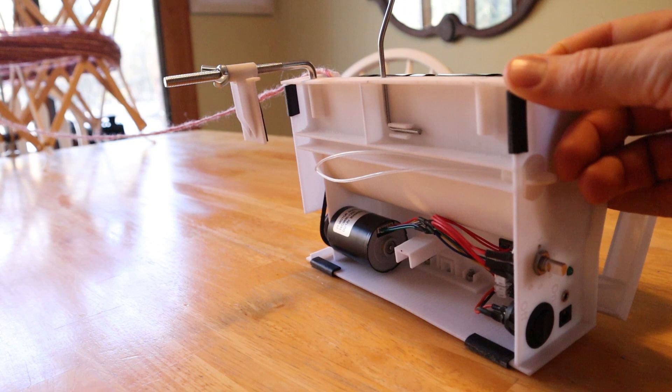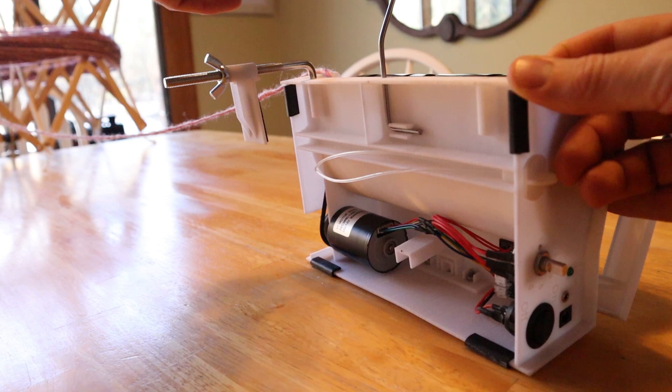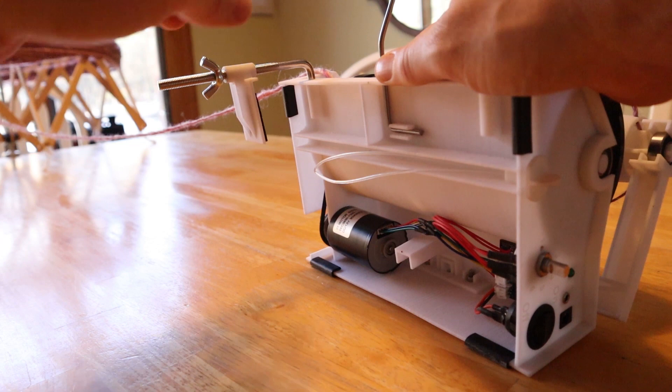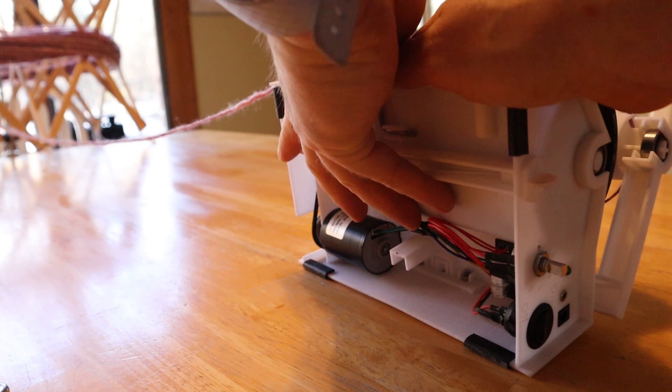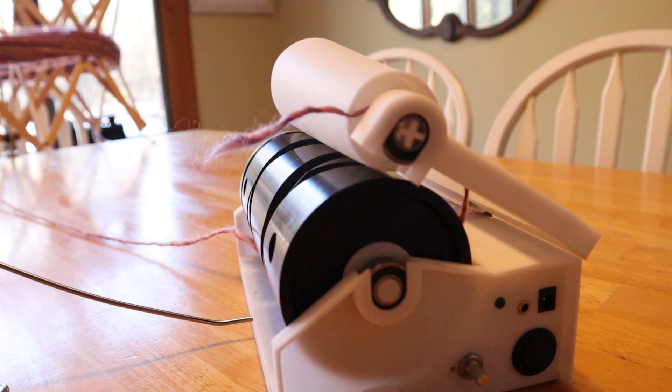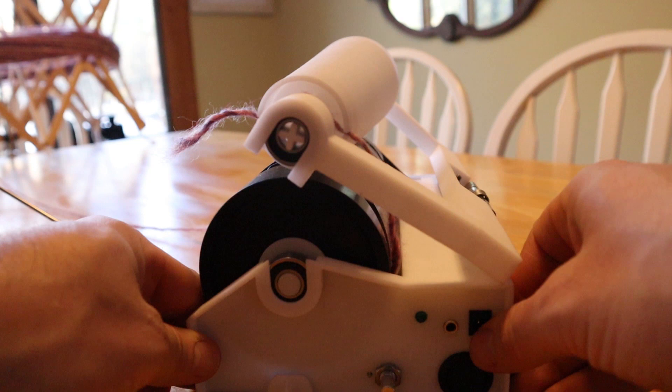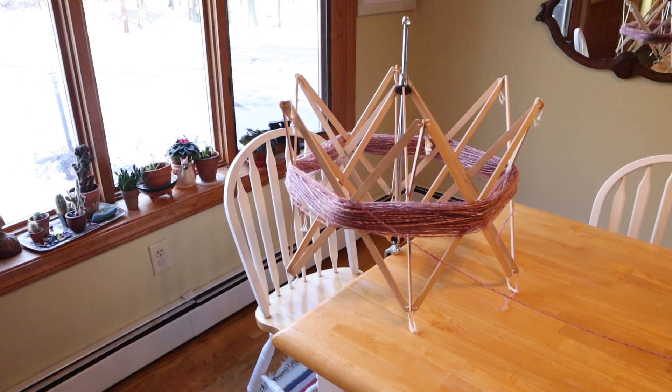One other thing I added is this clamping mechanism. This is actually a clamp that's the same as what I'm using on the yarn counter, so I already know this clamp works quite well. You just put it on the edge of a table and hold it in place. I've actually found that because this machine is so heavy and so well balanced, I don't need the clamp, but I'll probably include it just for people who want to clamp it to the edge of a table and keep it in one spot without any chance of moving. I did put on these little rubber feet at the four corners, and that really helps prevent it from sliding around too much under normal use.